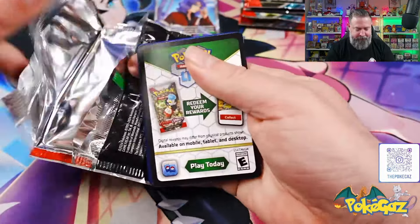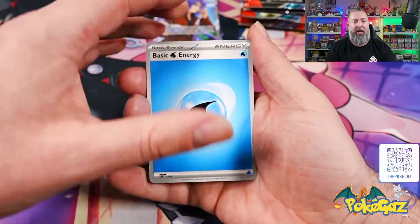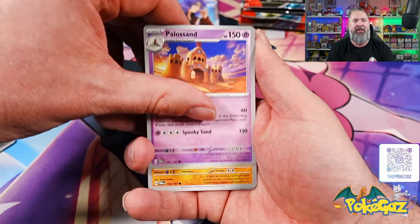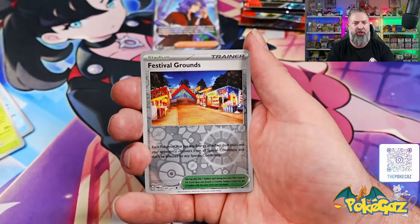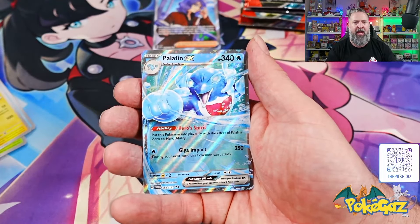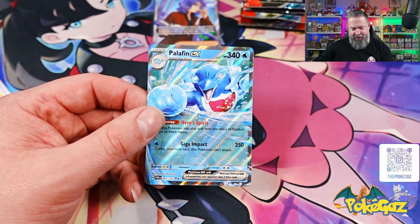Here's a code card for everyone playing along at home. Alright, we got a water energy, a Litwick, a Poochyena, a Palossand, Timber, Glaceon, we got a Dipplin going into Kilowattrel, a Festival Grounds, a Florges, and a half hit — we've got the Dolphin Palafin EX. Not bad, not bad.